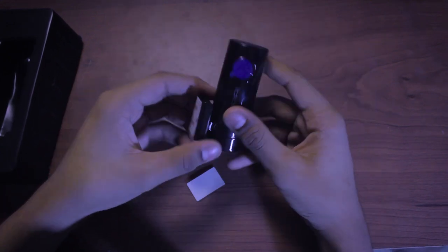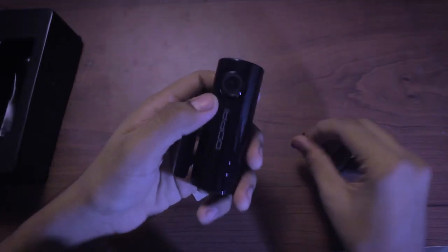Now looking at the camera itself — it's light and compact. It does feel a bit plasticky rather than metal, and I think it might not survive hard shocks — which is probably why they included the G-sensor. There's also a sticky pad so you can just stick it right on your dashboard and you're good to go.